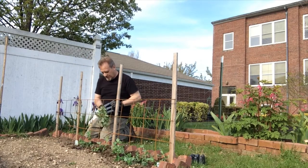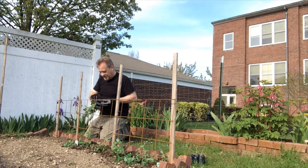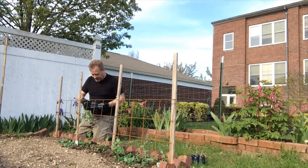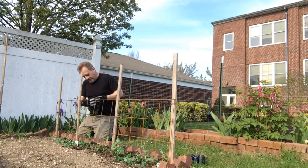Peas don't need a lot of work. They need that fertilizer in the beginning, and they need that trellis, and they need cooler weather. As much as we want it to get hot, I hope it doesn't get too hot too quickly, because that will inhibit their growth.